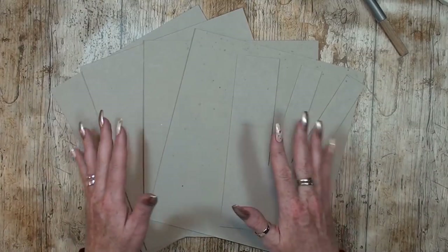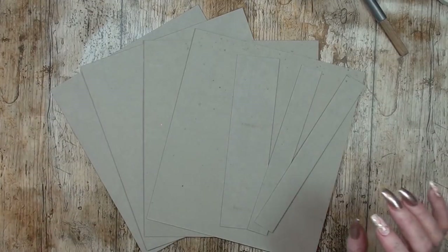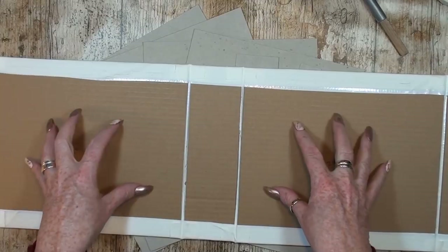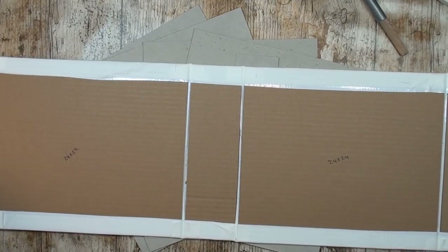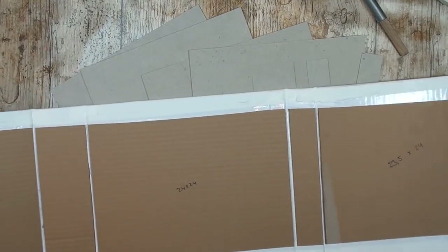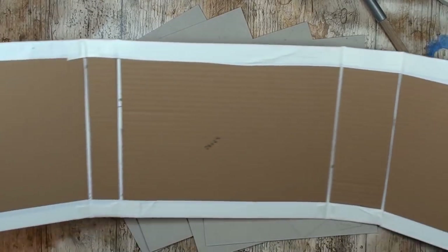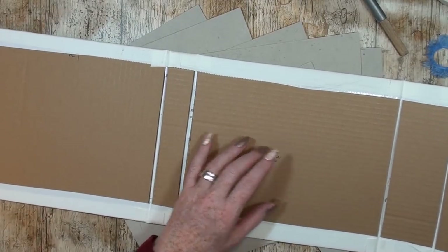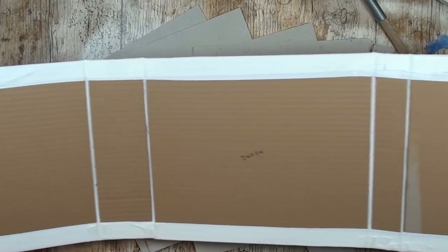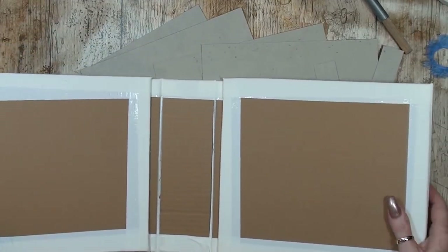I won't do this on camera because it's really large and doesn't fit on my desk — I need to go downstairs to the large dinner table. But as you can see, we start with the biggest spine and two pieces, then one small spine and one piece, and again one small spine and one piece. So we have four pieces, two small spines, and one bigger spine.